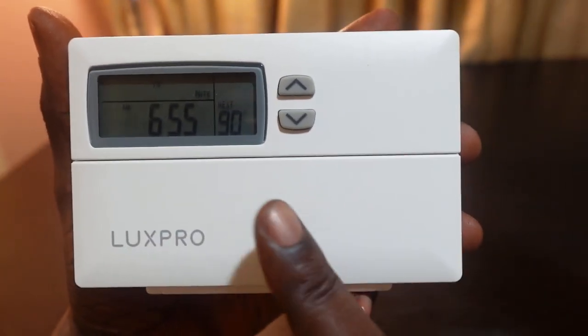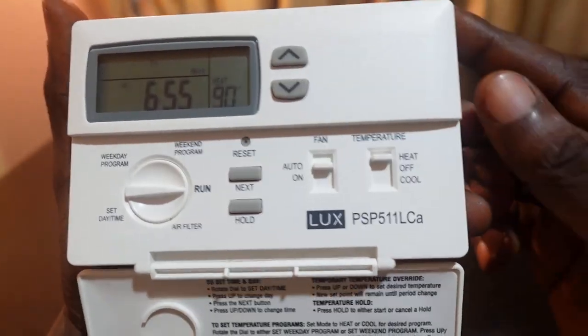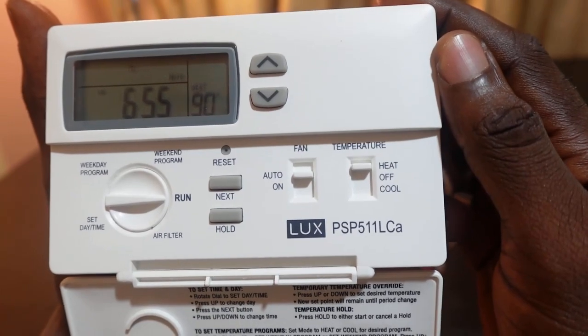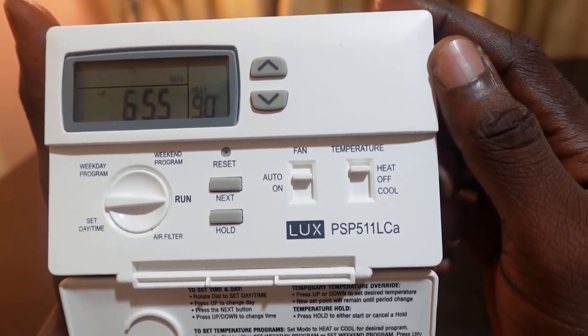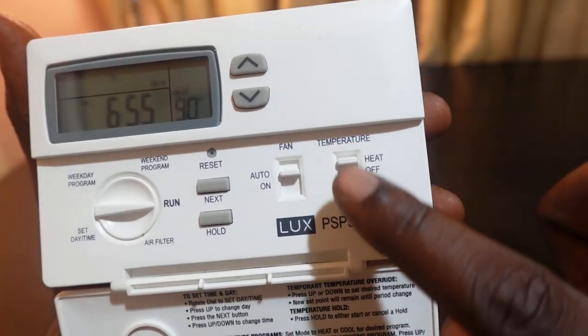The first thing you want to do is open the thermostat door — open it this way. To set your weekday or weekend program, start by switching the mode selector here to heat or cool.